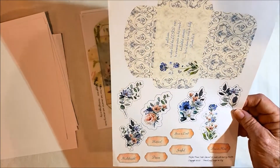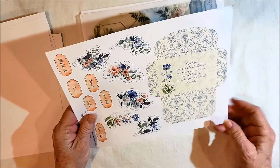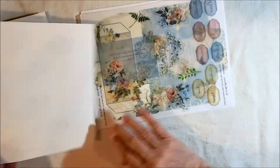This kit was done with the King James Version and all the scriptures talk about peace. That's why I named it Perfect Peace.